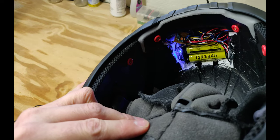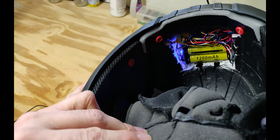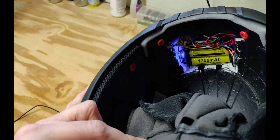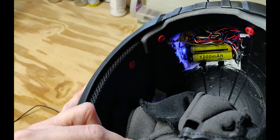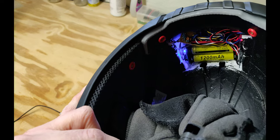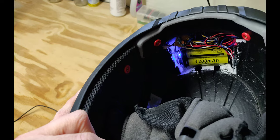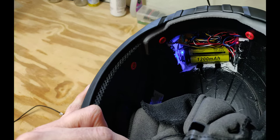I was originally going to use an external power pack to power this, but I decided on using a pair of 18650 lithium ion batteries to make it a bit more comfortable to wear. They're connected to an Adafruit Power Boost 1000 that handles battery charging and voltage regulation.